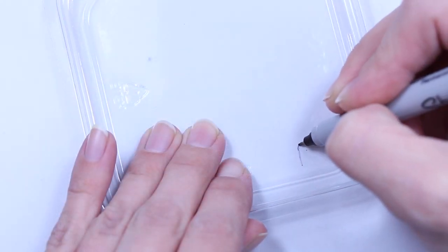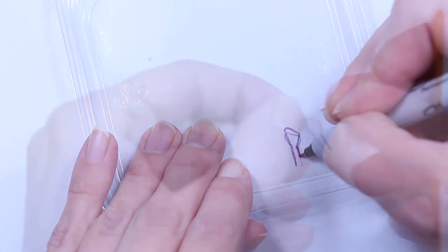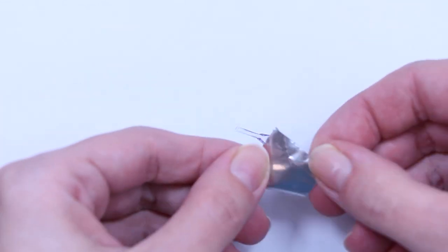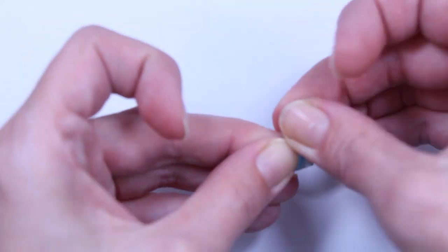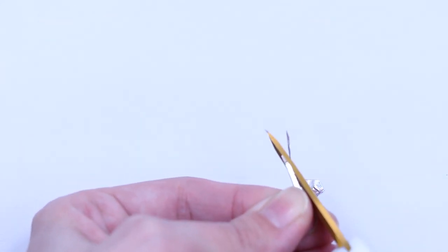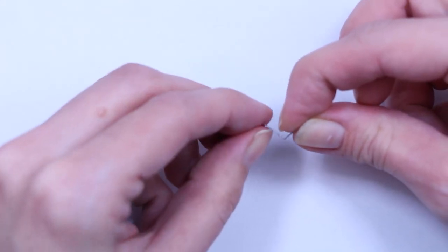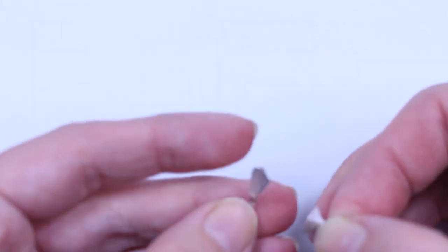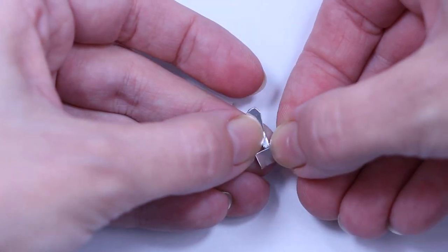To make the scraper head, draw the shape on clear plastic. Cut it out and cover it in aluminum tape. Cut off the extra tape. Bend it like so. Cut off the un-painted part of the toothpick. Take a small strip of aluminum tape to tape the scraper to the handle.